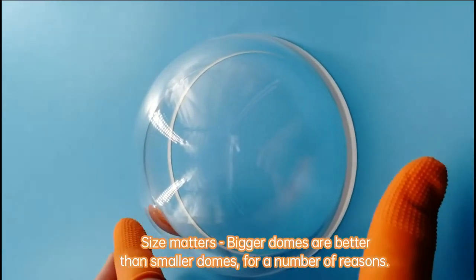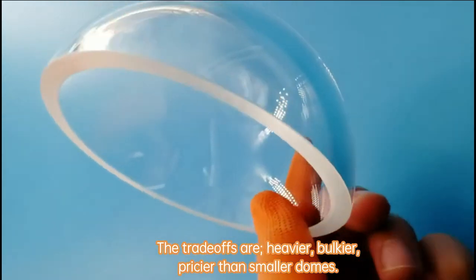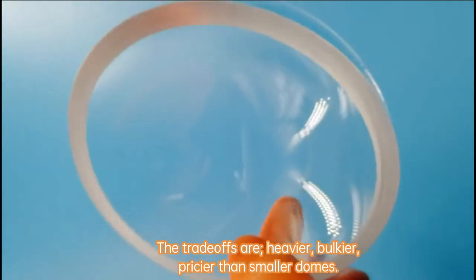Size matters. Bigger domes are better than smaller domes for a number of reasons. The trade-offs are that they are heavier, bulkier, and pricier than smaller domes.